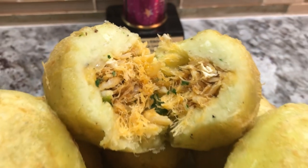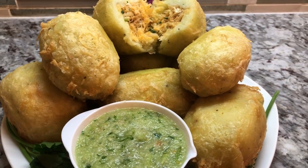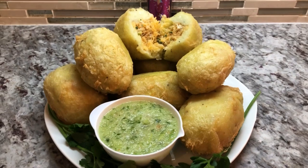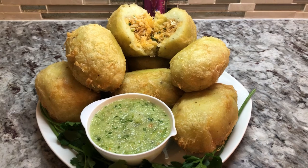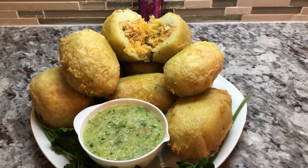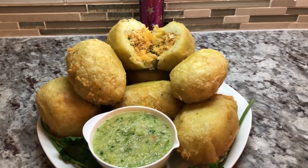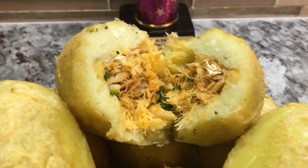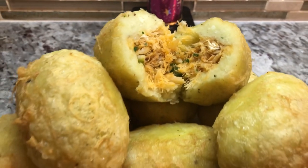Hope you guys like this recipe and give it a try. If you do, please send me a picture — I will post it back as a success story. I want to shout out to Richard Rampersad, one of my viewers and subscribers who tried a few recipes and was very happy with it. A big shout out to you, Richard Rampersad.